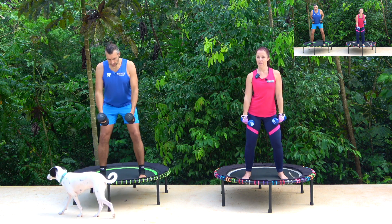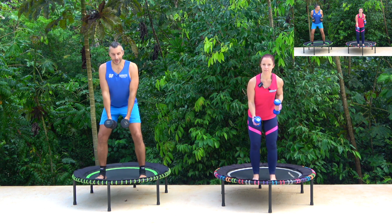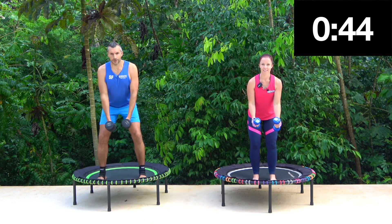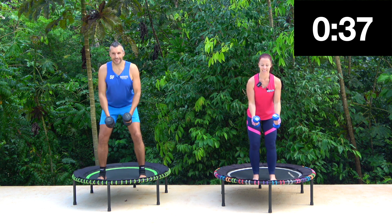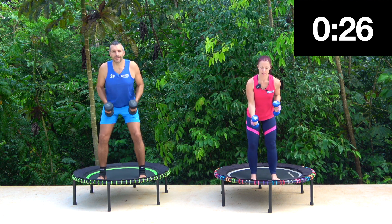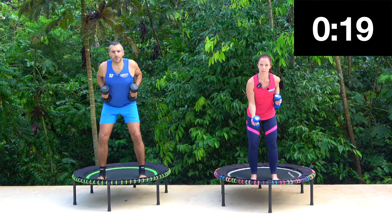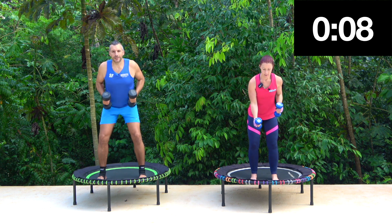Next one is landmine rows. I'm going to lean forward — both my arms are coming up and then back down. Claire's going to go for single arm. Listen out for beeps. Up and down. Keep your elbows close to your body, just point them up. Today we're really concentrating on biceps and the back. After this class there should be a slight ache in your muscles. Up and down.